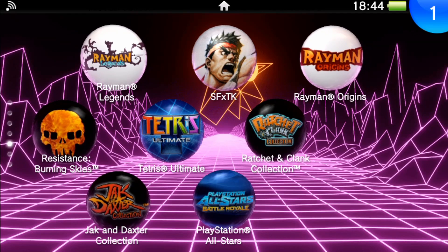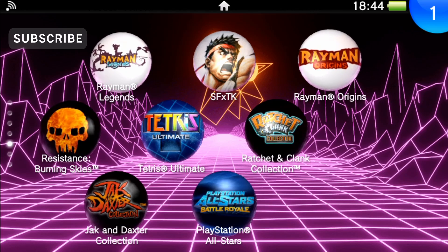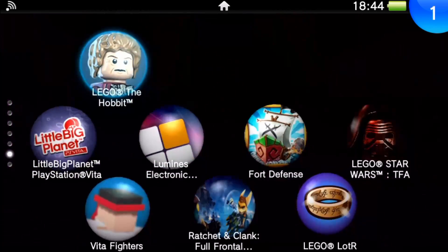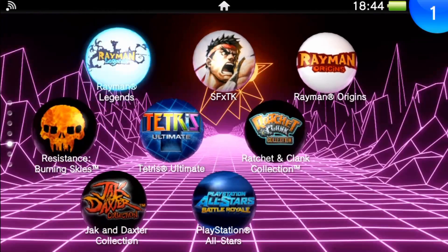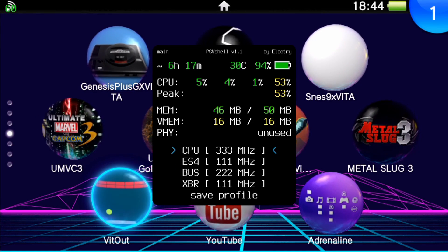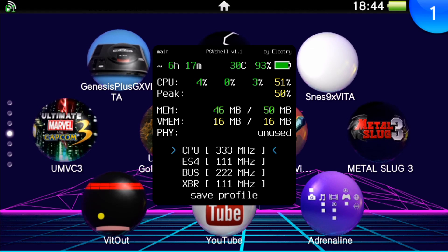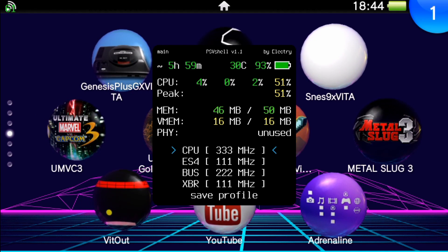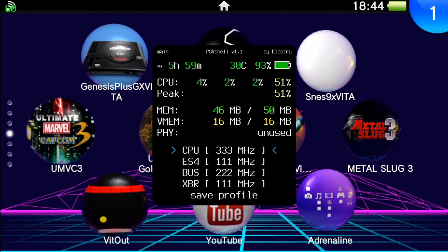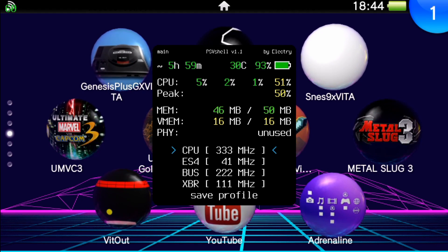Hey, what's going on everyone! Today we're going to take a look at a really cool plugin for our PS Vita — this is an overclocking plugin for our system. If I press up and select, we get this nice little menu to pop up. As you can see, we have almost a XMB-style menu from the PSP on our PS Vita. This plugin lets you overclock your system for better performance, check battery percentage, temperature, time left on battery, and the CPU and GPU usage percentages.